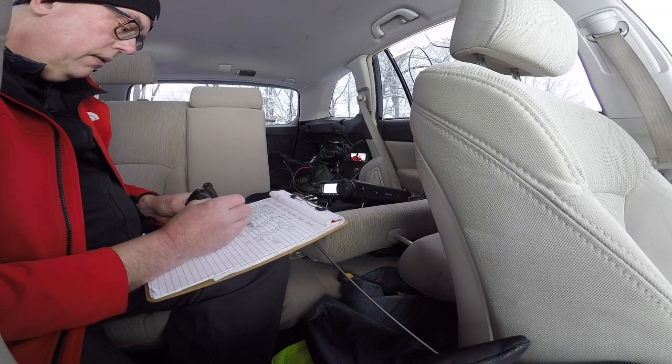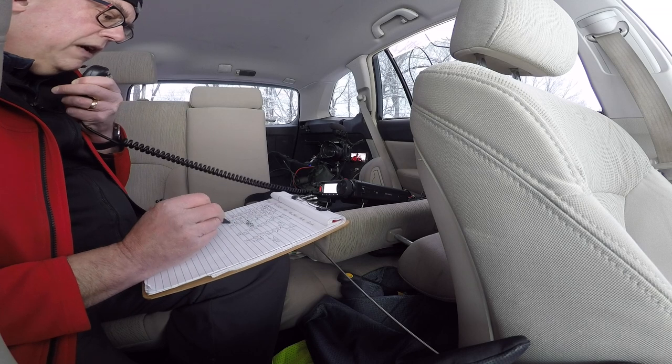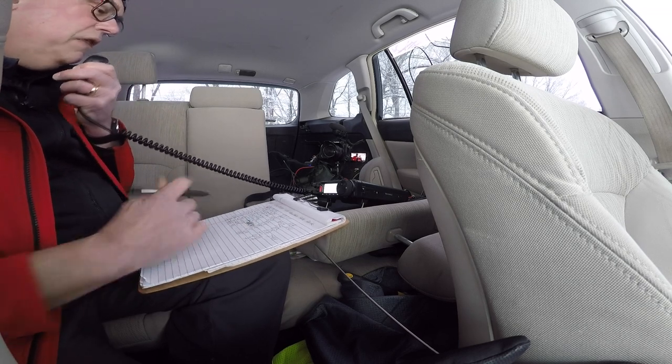Kilo Oscar 4 Papa Charlie — you're 5 by 8 into Alabama. Got the 5-8 into Alabama — you are a solid 5-9 here into Wisconsin, park number 1473. Back to you. Thank you, 73. Thanks a lot for the contact. Also heard Kilo 4 Kilo Alpha Lima — 5-9 in Georgia. Roger the 5-9 into Georgia — you're a 5-9 here into Wisconsin, park number 1473. Thanks for being there, 73. Roger, thanks a lot for the contact. This is KB9VBR, Parks on the Air, QRZ.